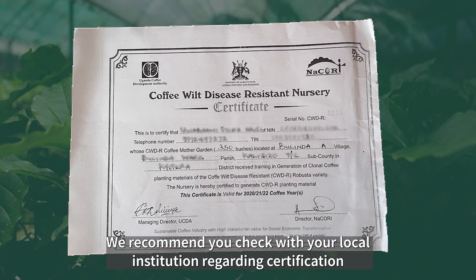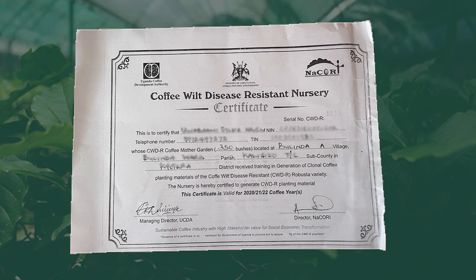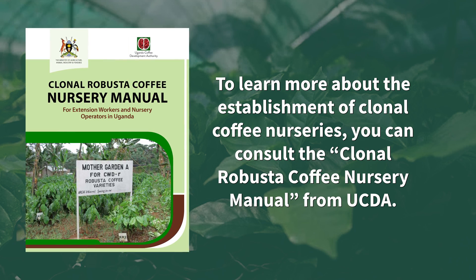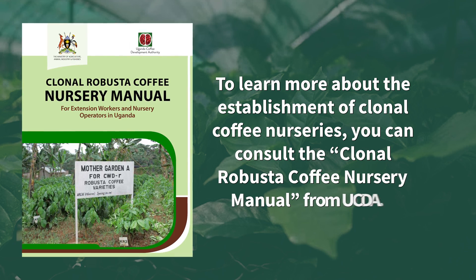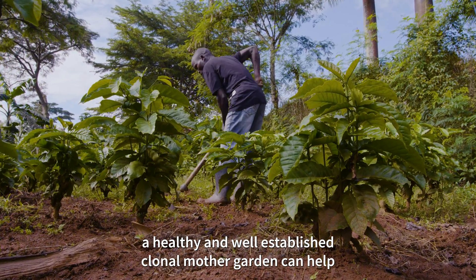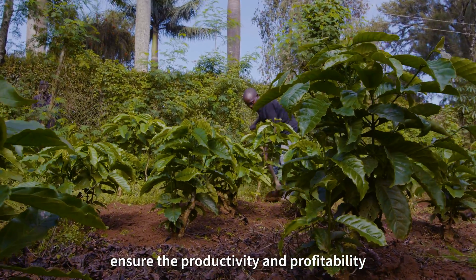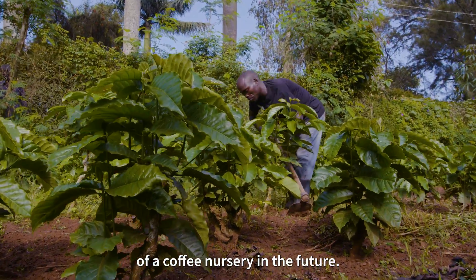We recommend you check with your local institution regarding certification. To learn more about the establishment of clonal coffee nurseries, you can consult the Clonal Robusta Coffee Nursery Manual from UCDA. Remember, a healthy and well-established Clonal Mother Garden can help ensure the productivity and profitability of a coffee nursery in the future.